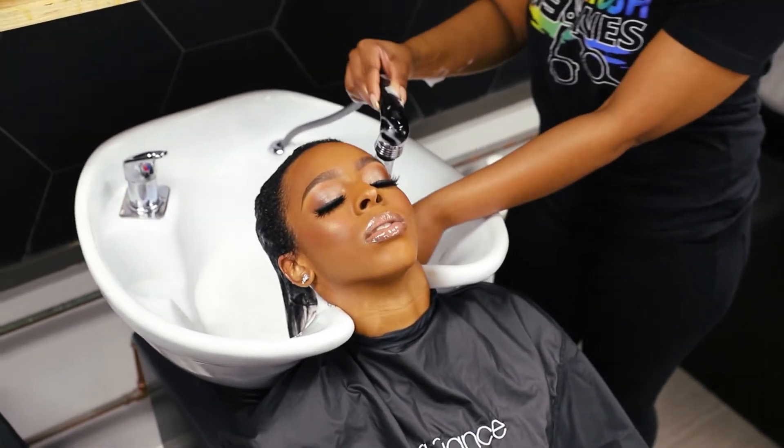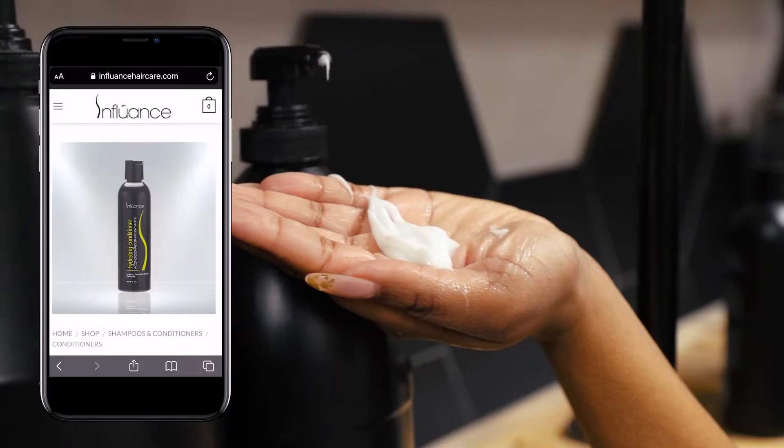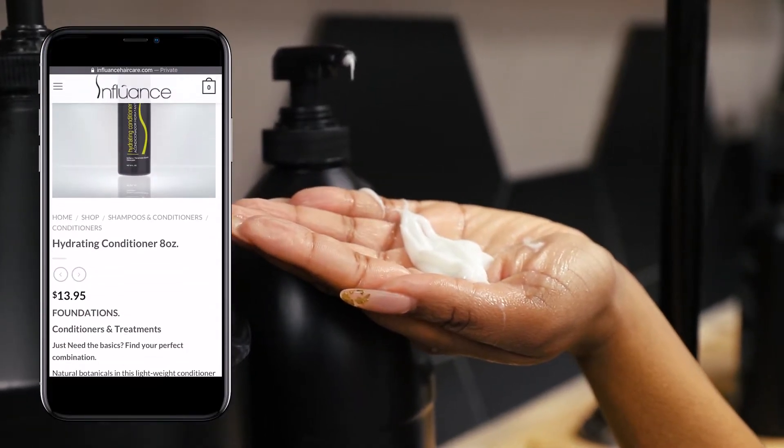After shampooing the hair and making sure it's thoroughly cleansed, next we will use the hydrating conditioner.